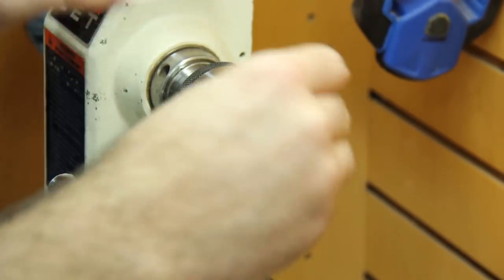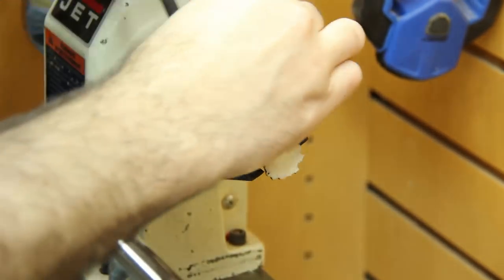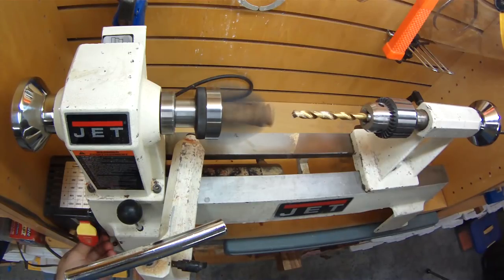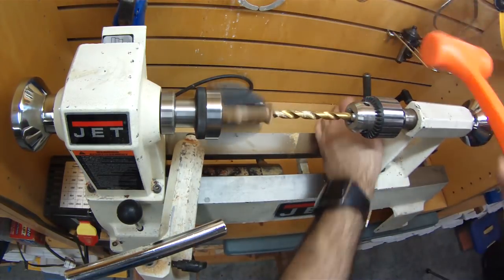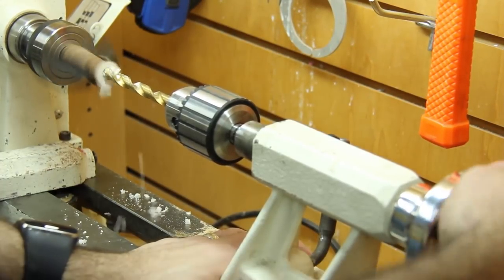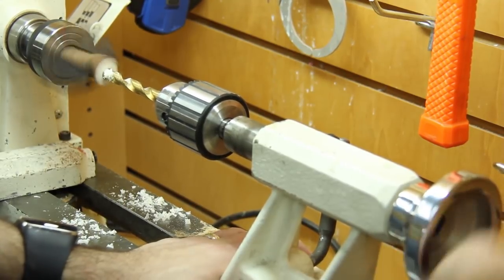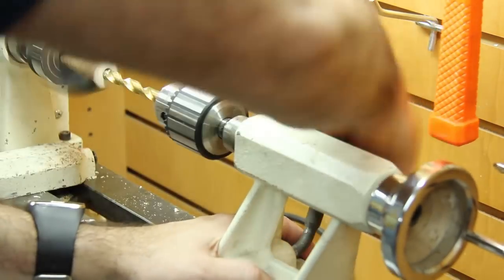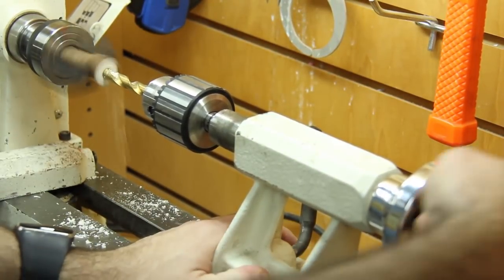I've got a setup on my lathe that'll allow me to grab this in a set of jaws. This works out usually okay because I'm just kind of clamping it down in between two sets of jaws, and with this not being exactly round, you can kind of hope for the best and hope it'll clamp down and hold on good enough. Sometimes it'll catch and just blow apart, but this time it worked out, so I was able to drill all the way through and cut the hole right on through.